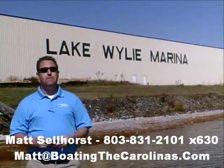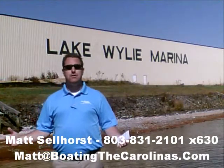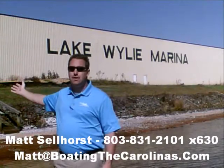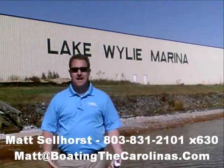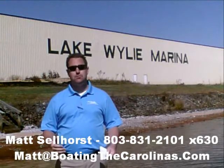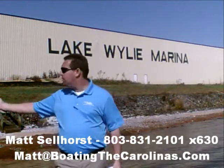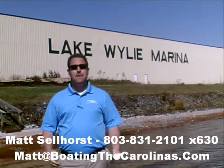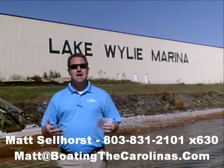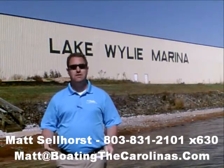Here at the marina, we're a full-service marina and dealership. We have certified MerCruiser and Mercury technicians in our service shop. We have 400 dry storage units on site — we can put your boat in and out with a forklift, which is great for the boat and one of the most convenient ways to boat on Lake Wiley. We also have 83 wet slips, a full-service fuel dock, and a pump-out station. Anything you need for your boating lifestyle on Lake Wiley, we can accommodate.